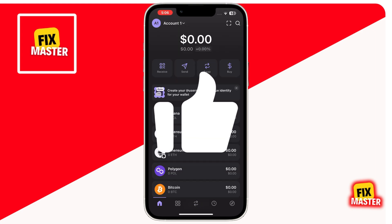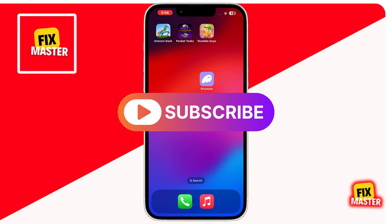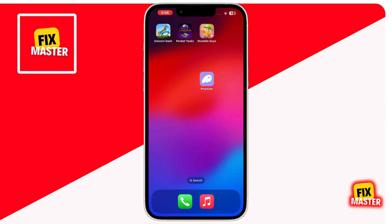If you found this video helpful, don't forget to give it a thumbs up and subscribe to the channel for more guides like this. Thanks for watching.